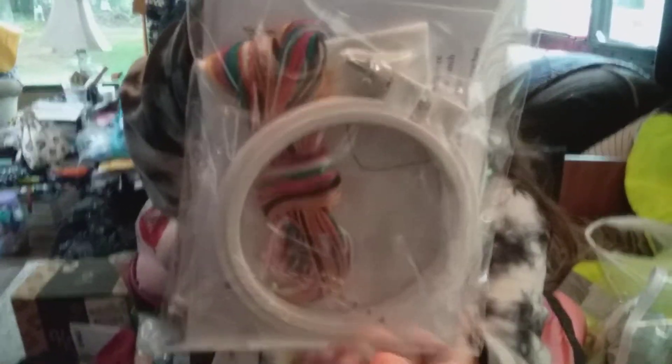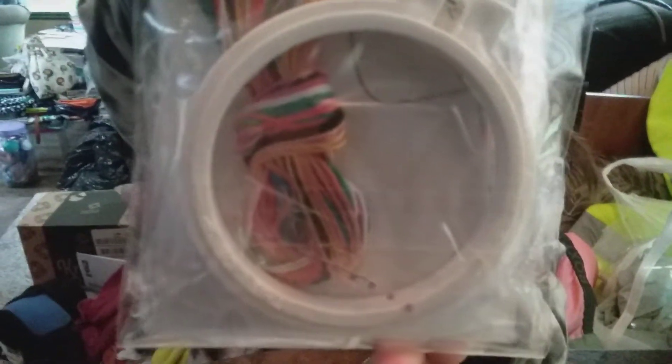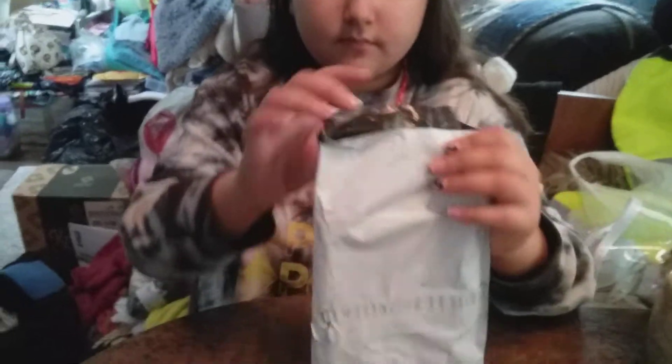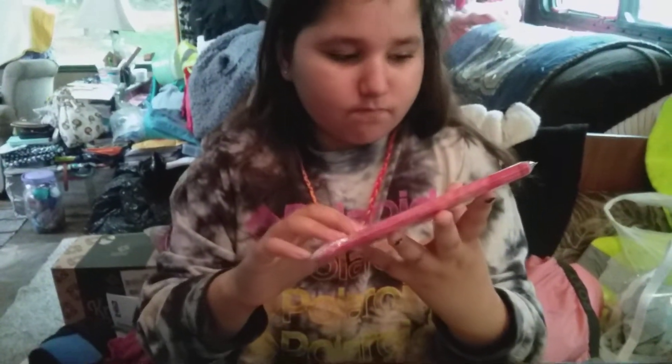It comes with a hoop and all the floss — super cute — and there's the fabric inside there. That was another Zulily find. And then this one is my fabric of the month from Fortnight Fabrics. Look at this gorgeous color — you can take it out and smooth it out of the package.